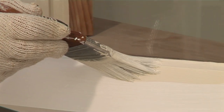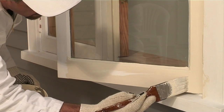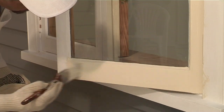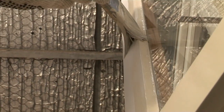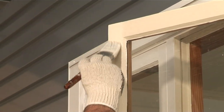Once done, paint the lower rail of the sash and the leading edge of the window. As waterborne enamels dry faster than solventborne enamels, it is important to paint in the same direction around the window, using the timber joins as a natural overlap.